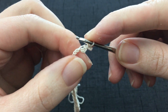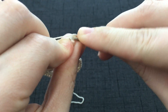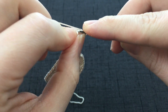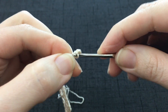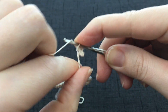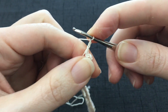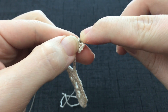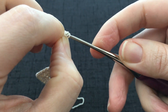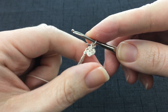Single crochet into the next chain stitch. Make sure you work into these chain stitches the same way all the way down. Work another chain 3 picot: 1, 2, 3. Slip stitch into the front loop of the last single crochet that you made. We've done that 2 times. We're going to do it 4 times.